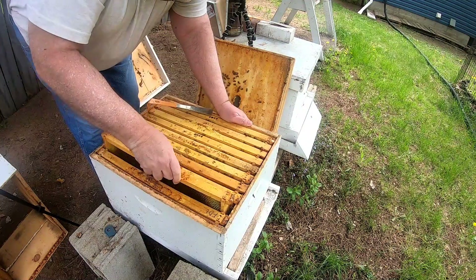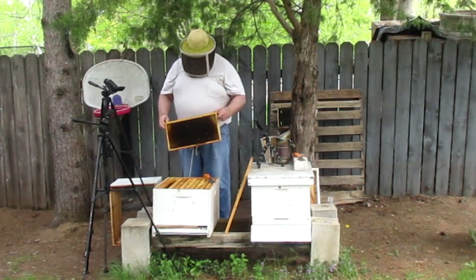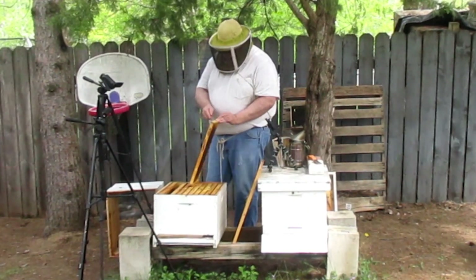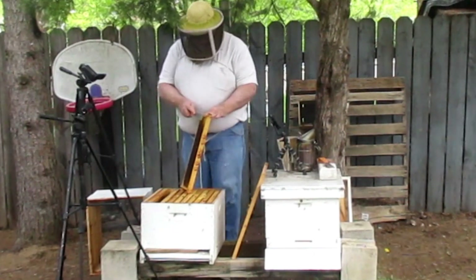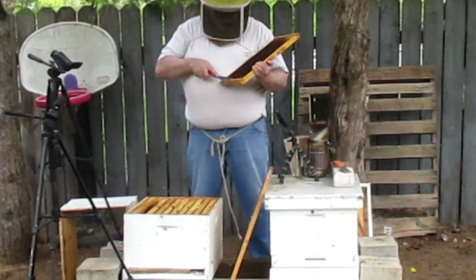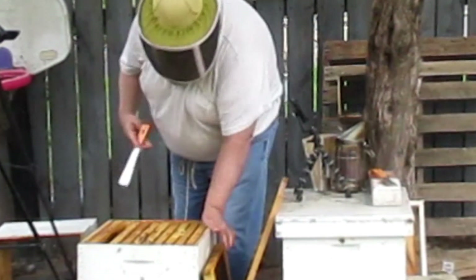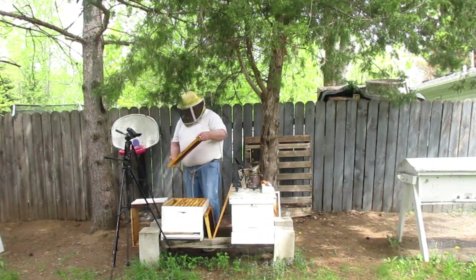Oh man, that is tight. Okay, they got this frame cleaned up pretty good — nothing in it yet. The reason it's so tight is they've got the propolis, so we're going to try to get rid of that. I'm going to try to do that on every frame I can. Okay, in this one they're storing nectar.